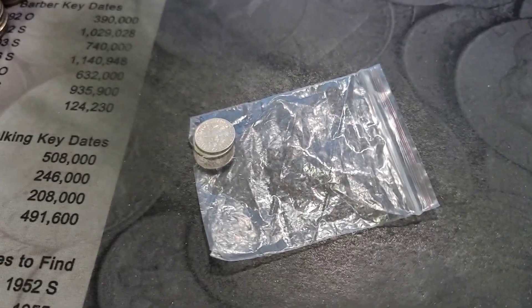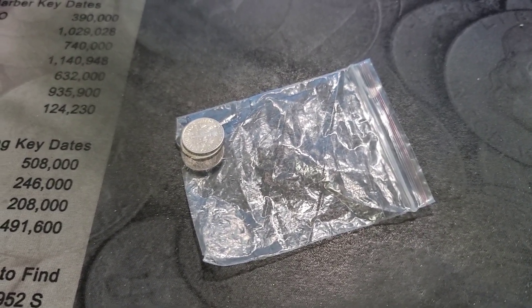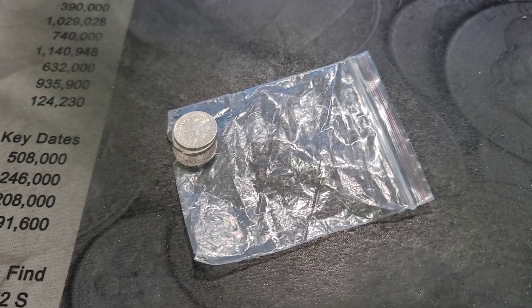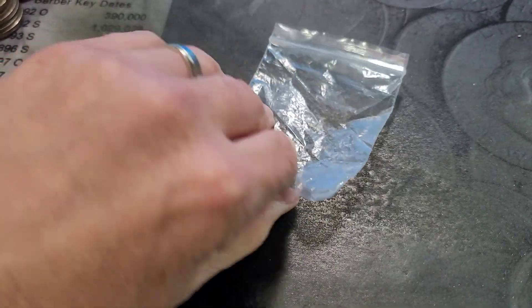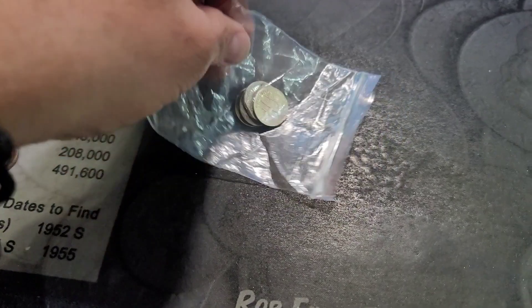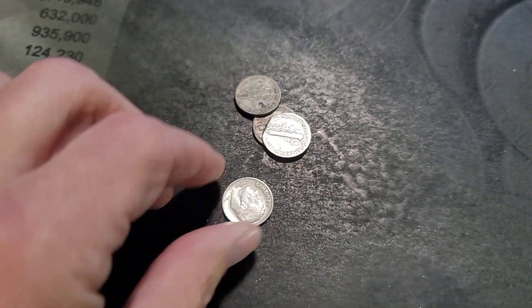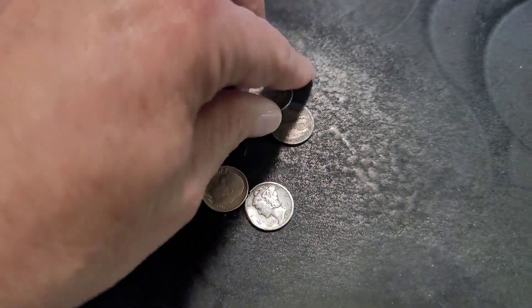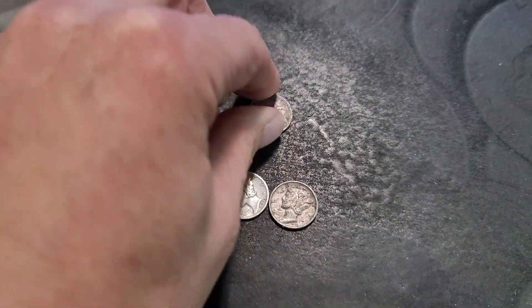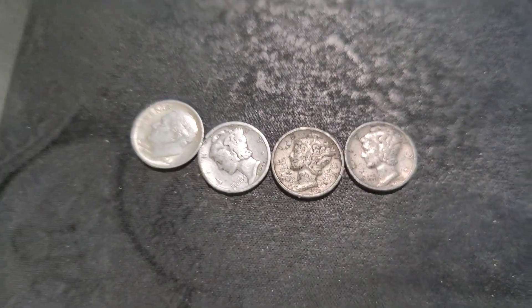Welcome back to Dirty Water Coins and Collectibles. Yesterday, which was Friday, June 9th, I went into work and my co-worker said that he found these dimes in a Coinstar reject bin. The reason why I'm showing these is because I realized what these dates are.